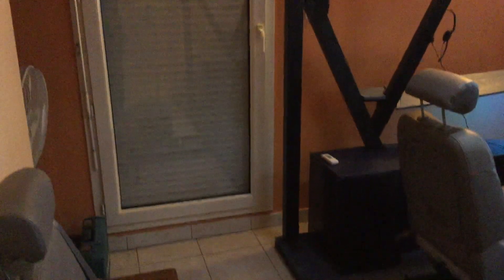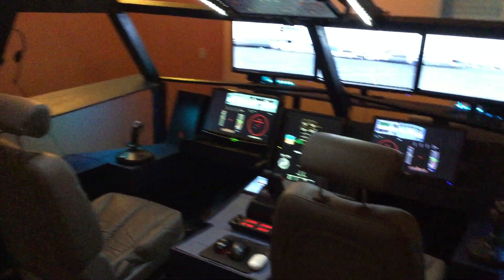My cockpit is actually in a room of 4 by 5 meters. I decided to build a full cockpit. I have little space on the sides and large space on the back and the front of the base, where I put my computers, like you can see.